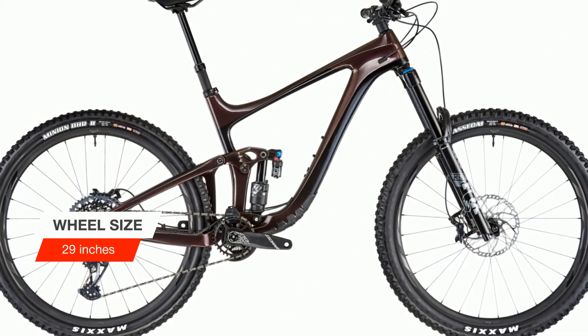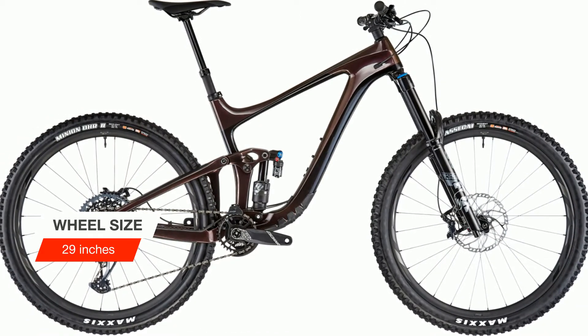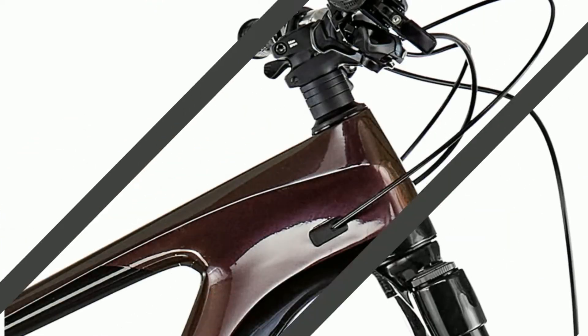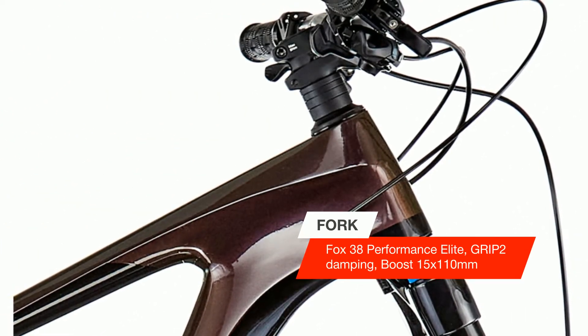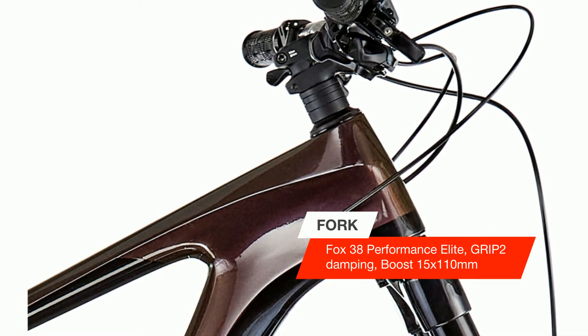They have revised the geometry and adapted it to the larger 29-inch wheels to create a new advanced composite main frame and rocker. This means shorter chainstays, a longer top tube, a head tube angle of 65 degrees, and a seat angle of 76.8 degrees.